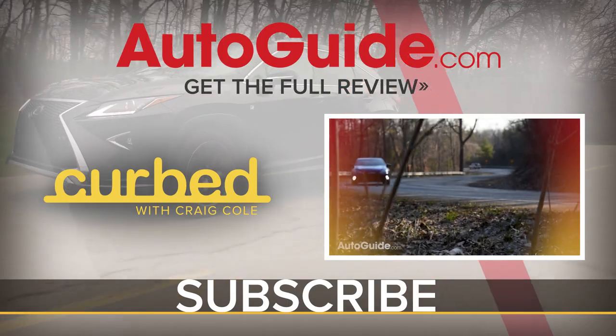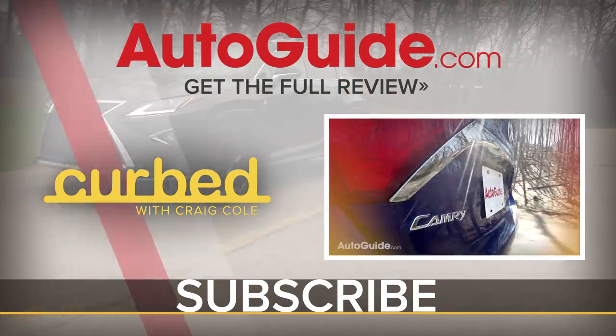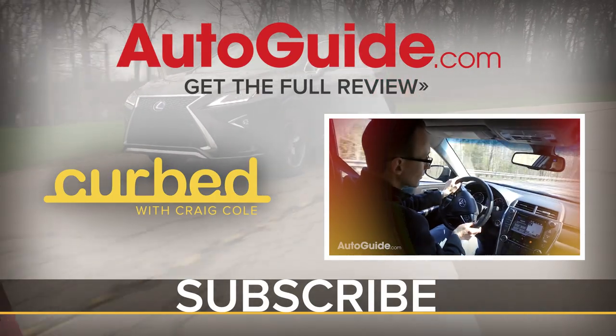Don't forget to subscribe to the AutoGuide.com YouTube channel to get all of our latest features and vehicle reviews.